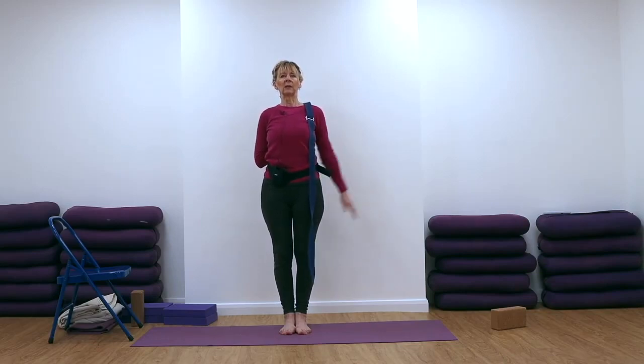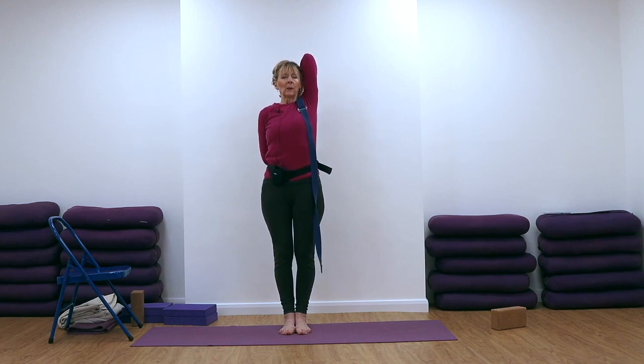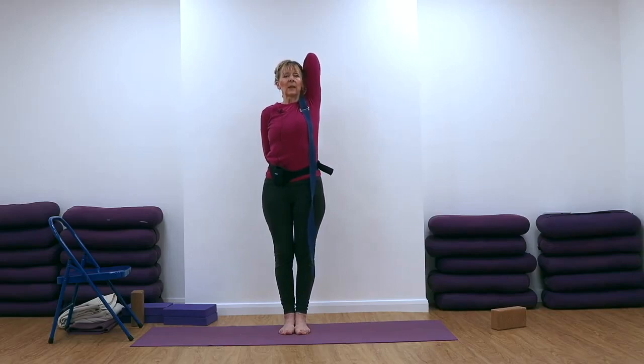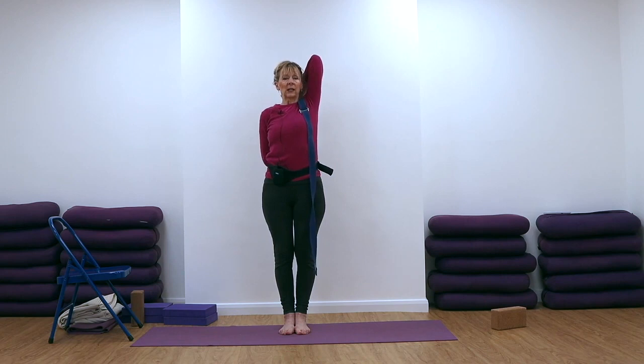Move back with the ribs, lift your chest, stretch up with the right hand, and then catch hold of your belt or your fingers. Keep your upper right arm close to your right ear and keep the right elbow pointing towards the ceiling. If it's not going in that direction at the moment, be aware that's the direction it needs to go at some point. We don't get these poses straight away — for many of us it takes some time, and we all have poses that are easier and ones that are more challenging.